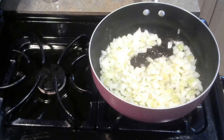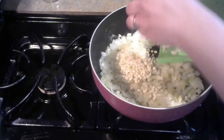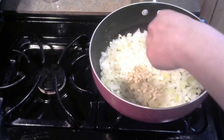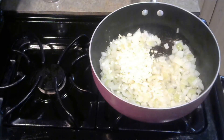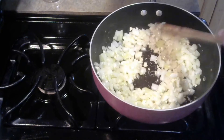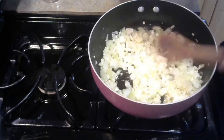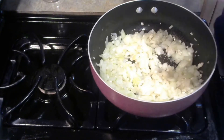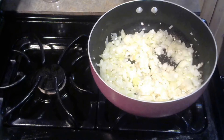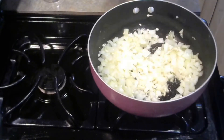Now we're going to add our garlic — all of it. You can of course use less if you want, but don't be afraid of flavors. We're going to mix that around to get it coated with some of the onion juice and get it in contact with the heat. We're going to let that heat up just for another minute or two until the garlic becomes quite fragrant. It's smelling pretty good, so let's move on.